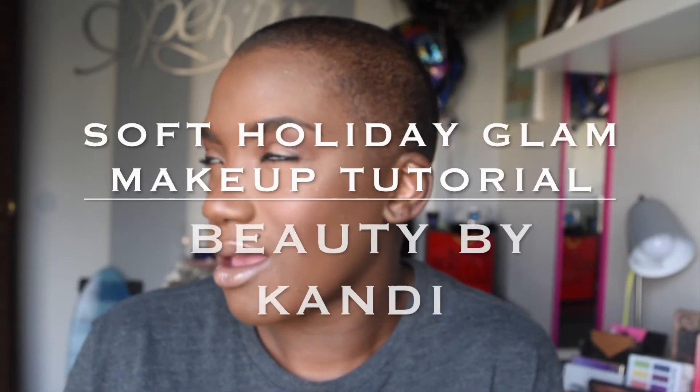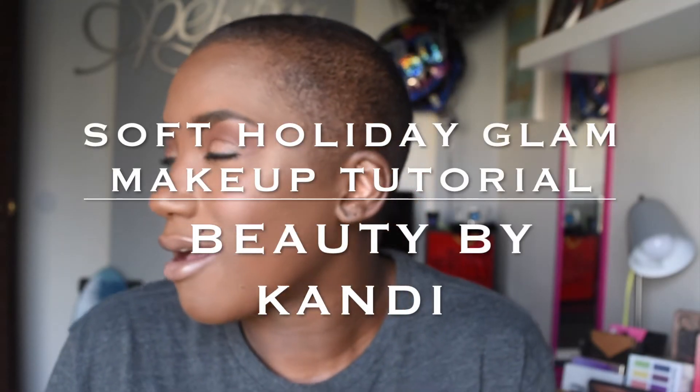Hey guys, welcome back to my channel. It's me, Candy, and today we are doing this soft, glam holiday look. Since it is the holiday, I thought I will switch it up with a few products. So if you would like to see how I achieve this look, go ahead and stay tuned. If you haven't already, go ahead and subscribe to be part of the Beauty by Candy fam. And without further ado, let's go ahead and get started.